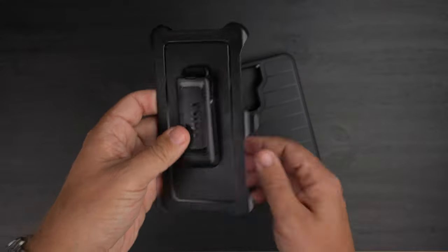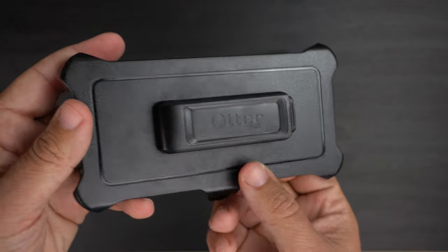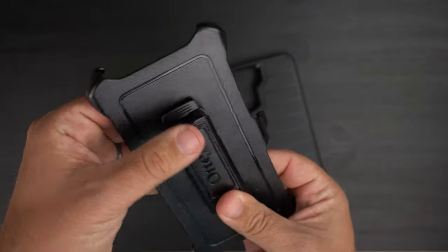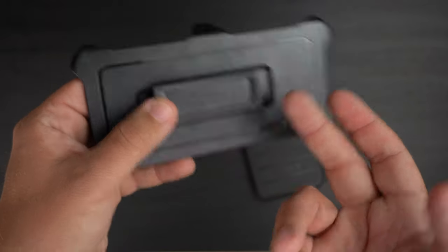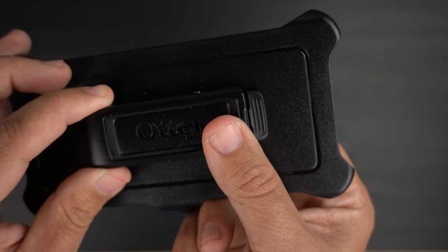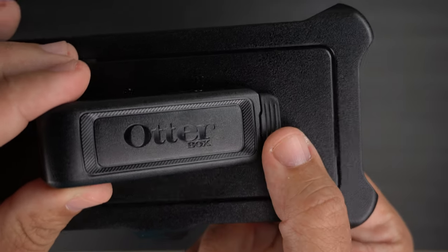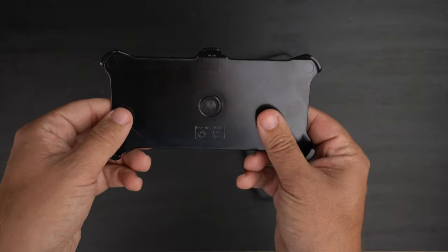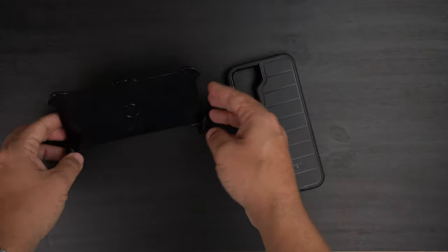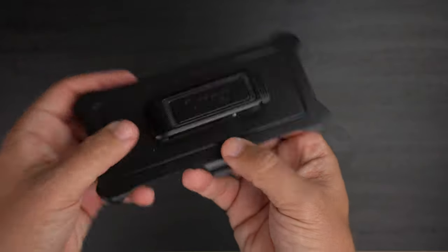Let's take a peek at the actual holster belt clip first. If you've had an OtterBox Defender case this is pretty generic and basic — it's got the OtterBox branding, hard plastic that your phone clicks into, and a belt clip. The cool thing is it doubles as a kickstand — you push it even further down, get a satisfying click, and now it sticks out so you can do landscape or portrait viewing. To undo it you just push it back down.